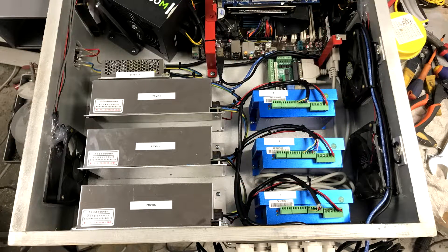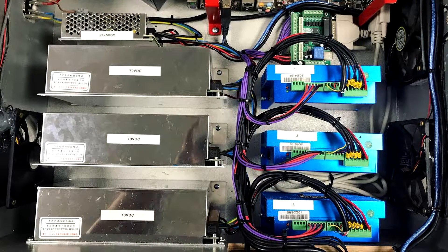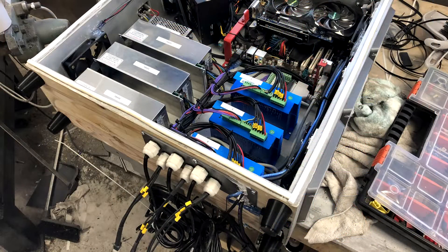Everything is now in the case and I have started wiring everything up. I stopped counting once I got above 80 separate wires. Cables going outside of the box to the stepper motors and encoders go through the stress relief fittings at the bottom.